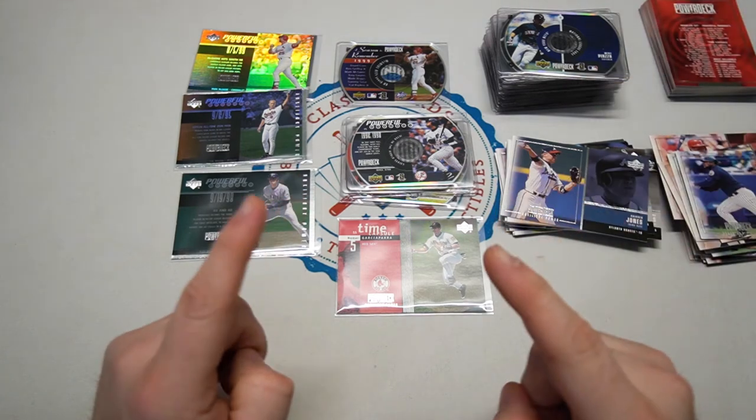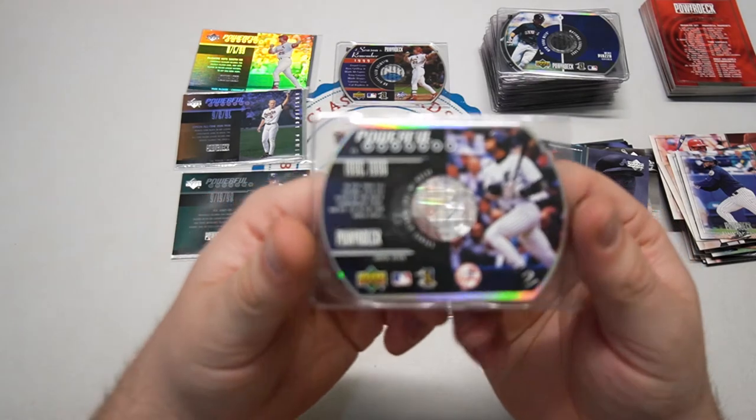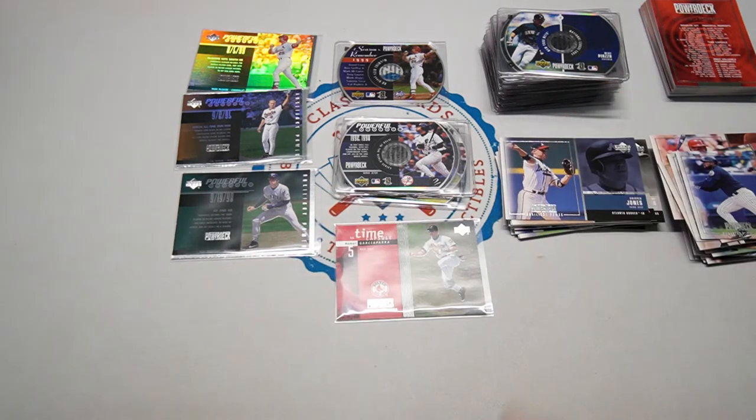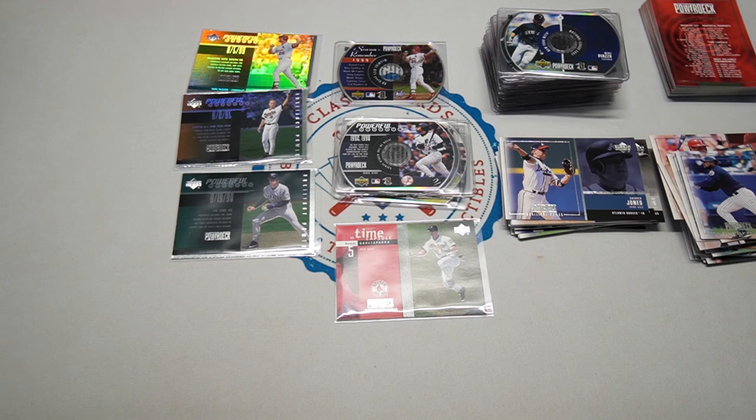I hope you guys enjoyed. As always, keep collecting, care for the cards — even the CD-ROMs — and the foils and auxiliaries. Care for the auxiliaries, everybody. Most importantly, you know what I'm going to say — care for each other. Have fun watching some more postseason baseball today. We'll catch you guys tomorrow for another video.